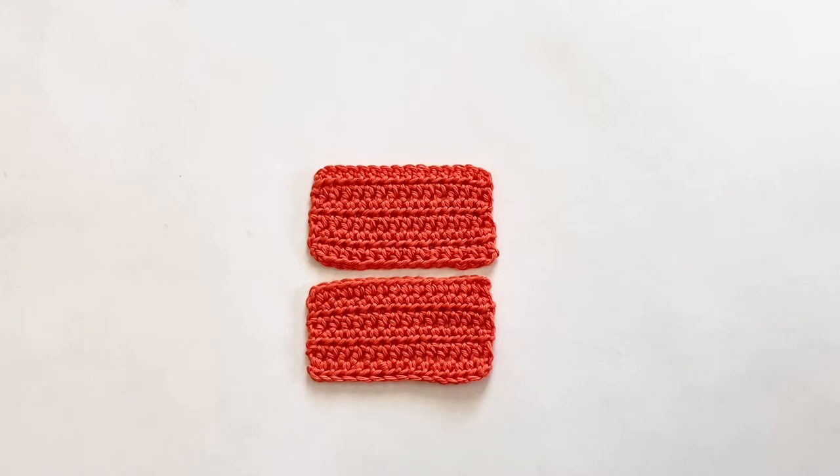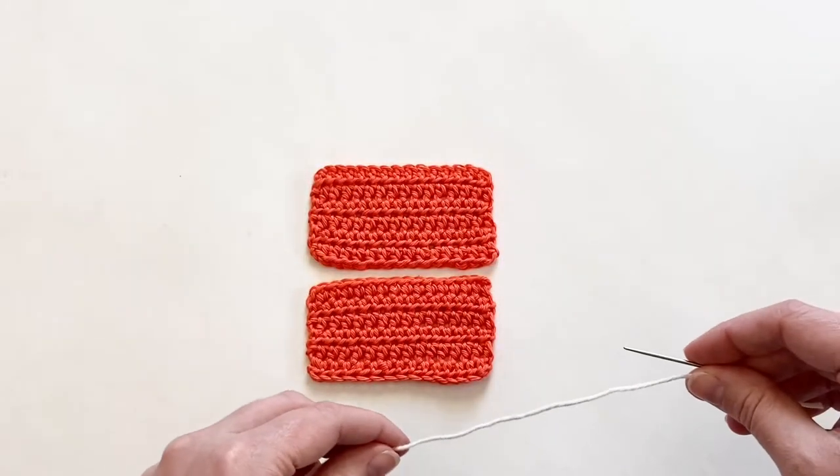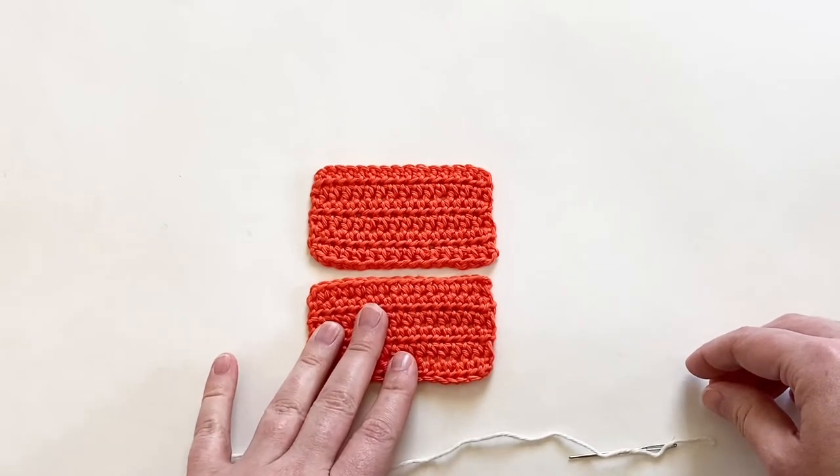Sometimes seams are just unavoidable, but they don't have to be noticeable. So today I'm going to show you how to sew the mattress stitch — because while this is a crochet tutorial, it is not a crochet stitch. The first thing you need to know about working this technique is that it needs to be worked with the wrong sides of your fabric together.